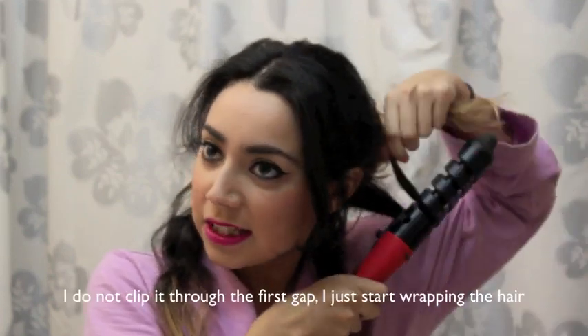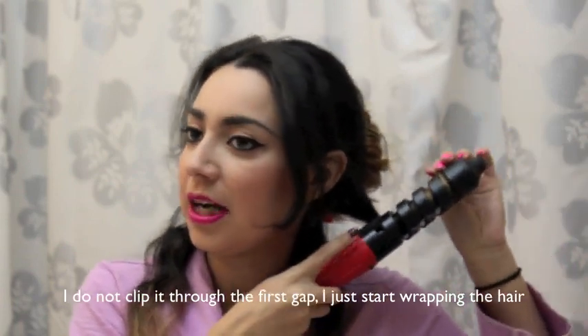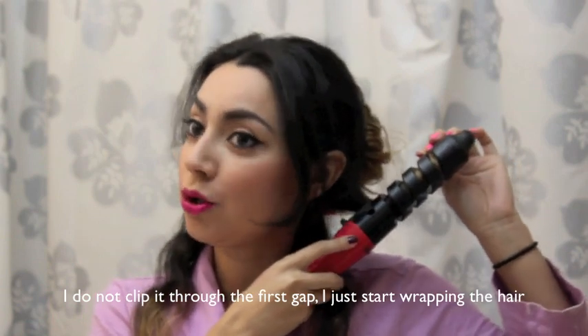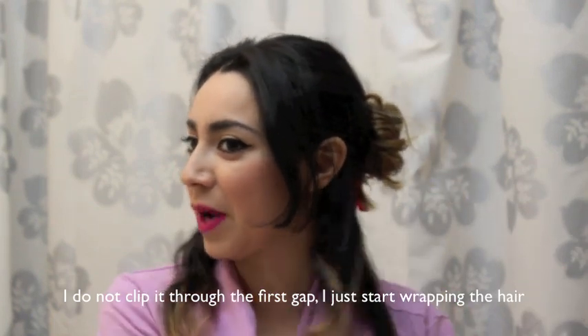So I'm going to grab a strand about this thick. Then I'm just going to wrap it like this — you really just follow the gaps in between the wand. You hold it for five seconds: one, two, three, four, five. Then you let it go, and you get this really pretty, fabulous wave.